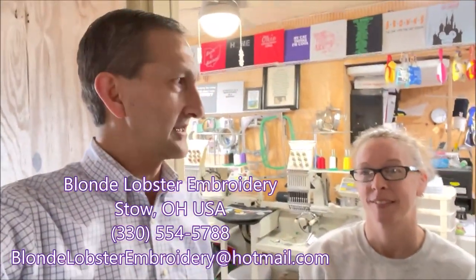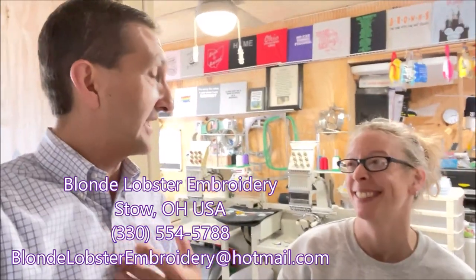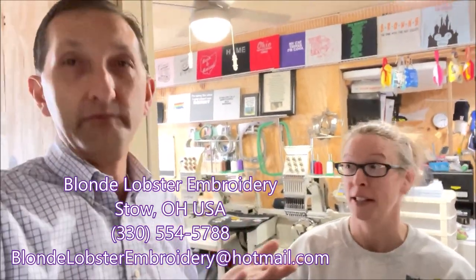I am here at Blonde Lobster Embroidery — you can see the business name there. It's a local business here in Stowe, Ohio, in Northeast Ohio. She serves people online as well. Do you have a social media or website? I have a Facebook page, which they can find under Blonde Lobster Embroidery. I'm going to show you around this place and talk about what we're going to do.